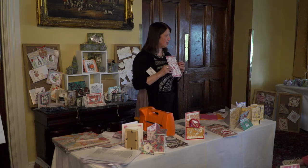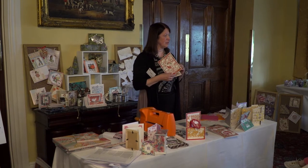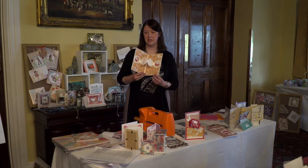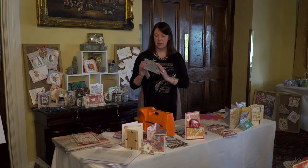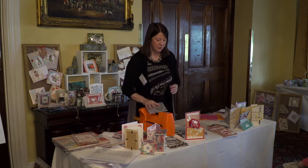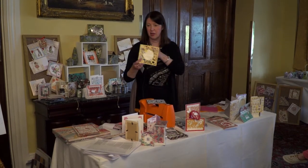Have any of you been trying those craftocards in the shop — the big 5x7 and 6x6 ones? They basically don't have any outside cutting edge, so all of the cutting is done in the centre, which makes it really good for making a nice filigree kind of card.